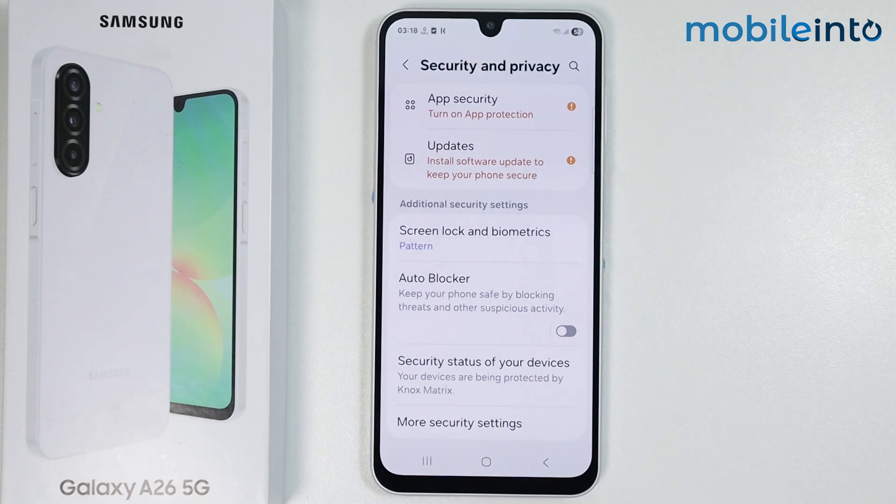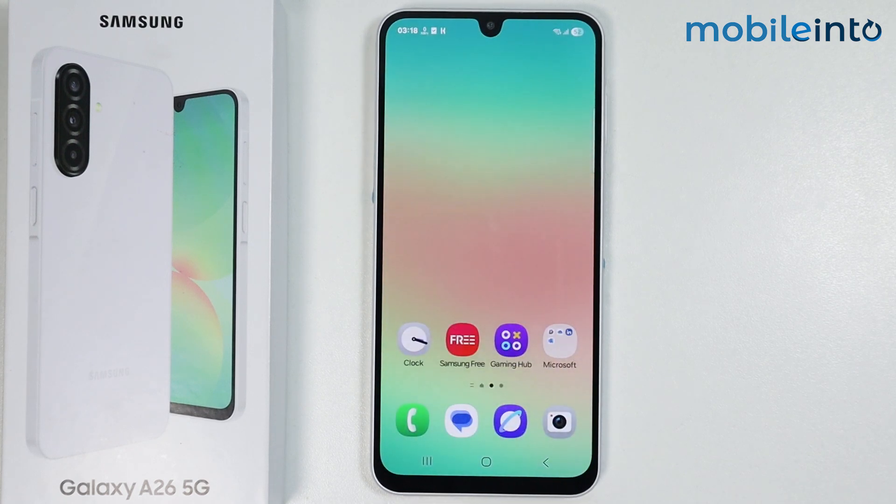And this is how you can set screen lock on the Samsung Galaxy A26. If you found this video helpful, please like the video and subscribe to our channel, and hit the bell icon to get notified when we upload a new video.